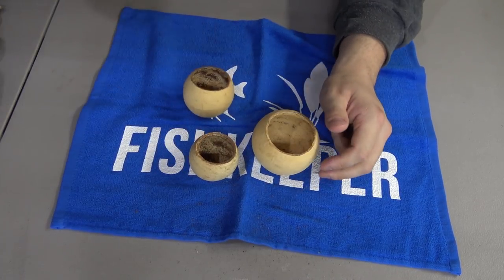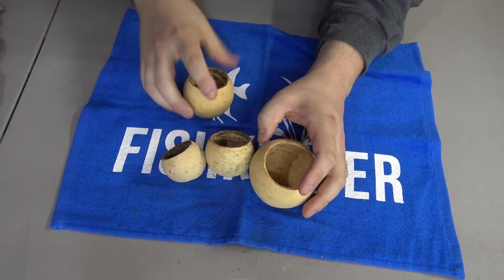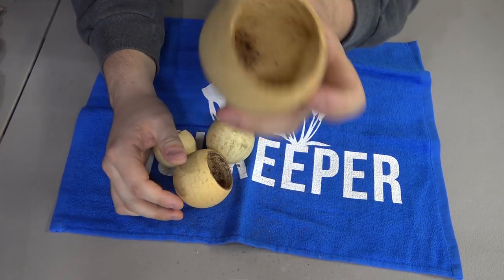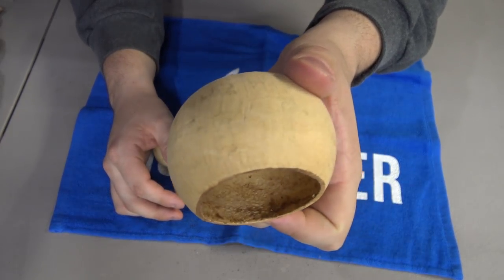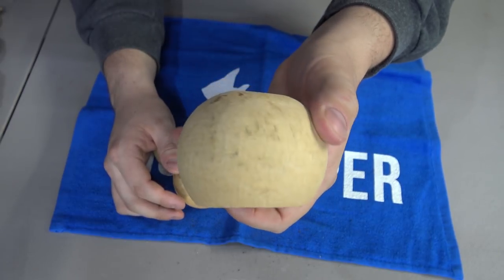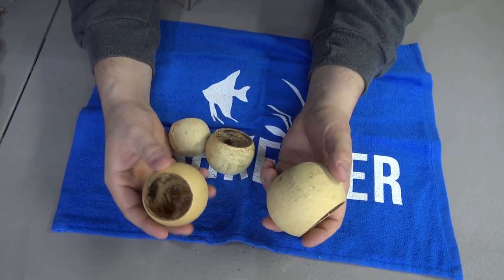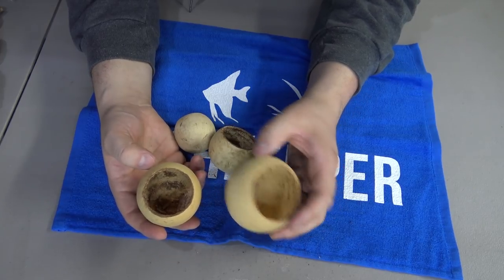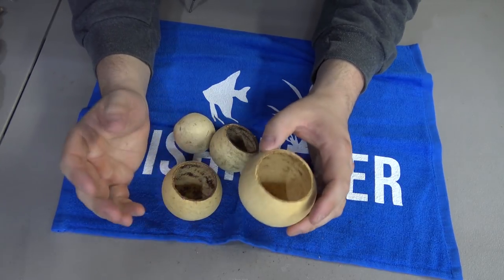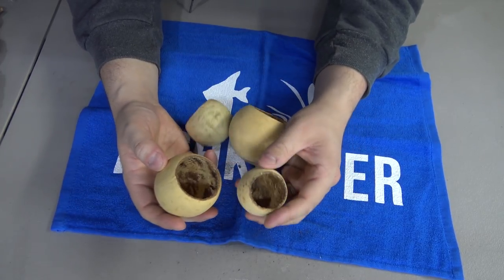Next up, we have probably one of the most delicate pods of the bunch — these are called bell cups. They're delicate because of how thin the walls are. I would say these may last for a couple of months before they start to fall apart. It's just the nature of the pod — nowhere near as thick as a coconut. So these are more of a disposable pod, but they're also extremely affordable, so it is something you can replace.